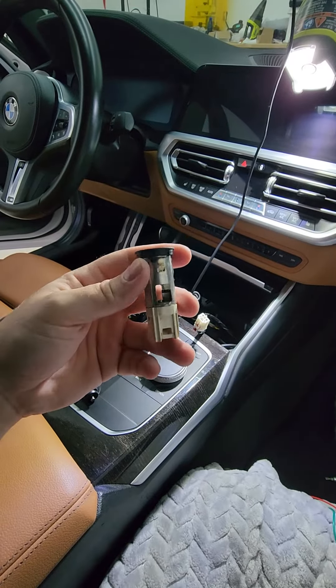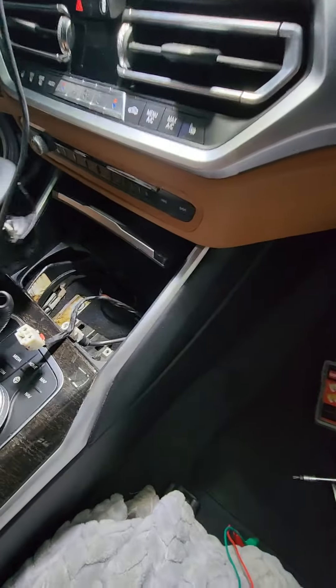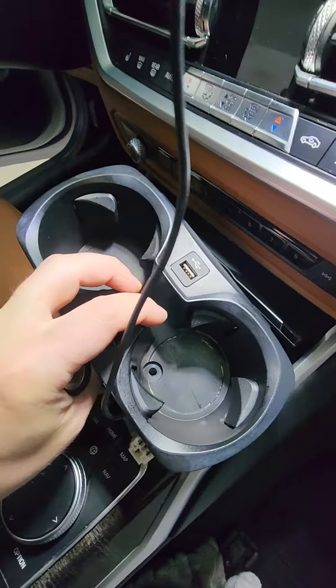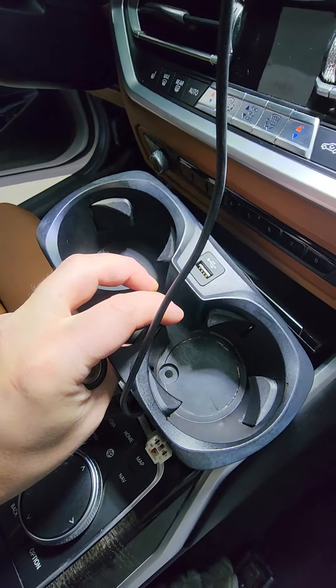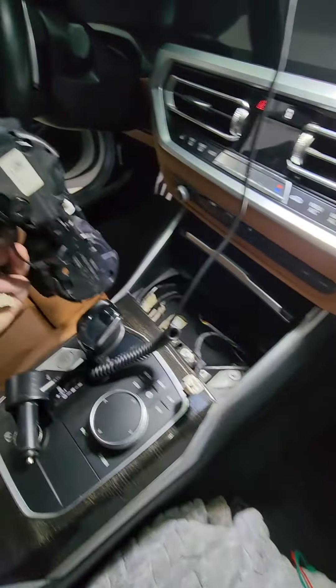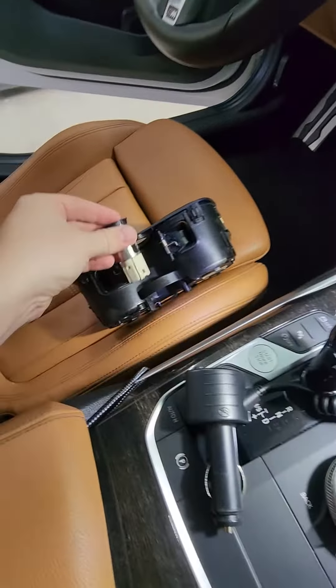So you start by taking the cup holder out. You're gonna remove the plastic rubber insert at the bottom — there are two T20 torx screws, one here and one there. You take them out, the assembly lifts up, and you undo the wiring harnesses from the bottom to get the whole unit out.